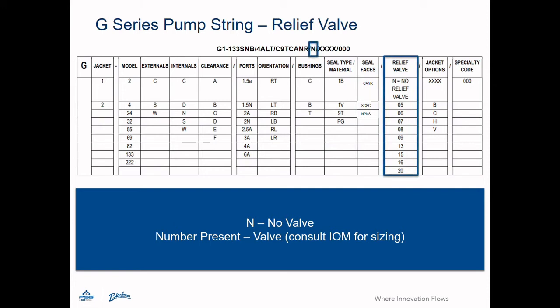Every Blackmer gear pump can be built with a relief valve, though it is not a requirement. If no valve is chosen, the field will have the letter N in it. If a valve is chosen, the number indicates the maximum valve spring setting for that option. Consult the IOM for complete options and details on the ranges.